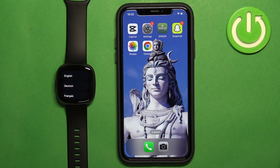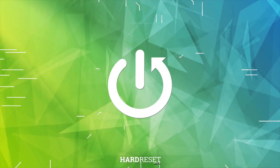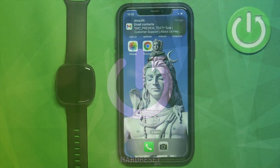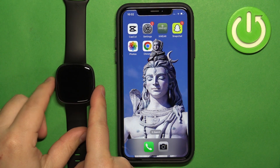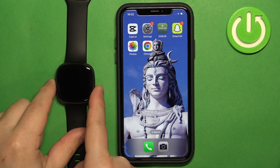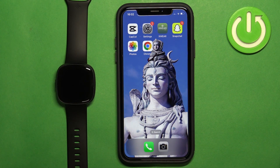Welcome. In front of me I have the Fitbit Versa 4, and I'm going to show you how to pair this watch with the iPhone. First thing we need to do is turn on the watch. You can turn it on by pressing and holding the side button for a couple of seconds. Once you see the Fitbit logo on the screen, you can release the button.